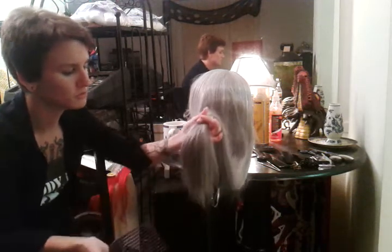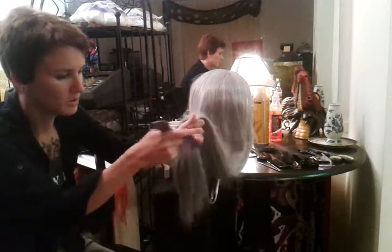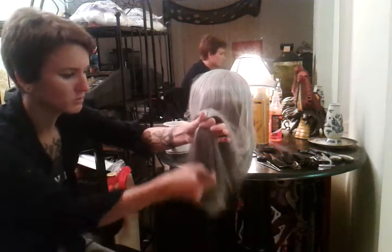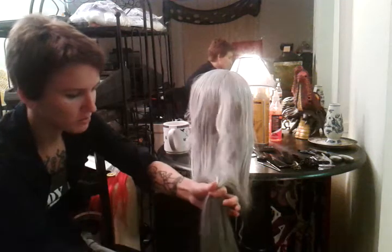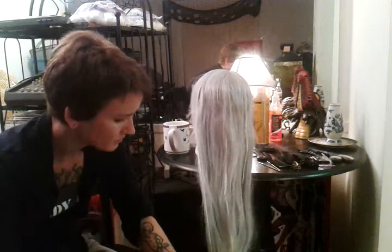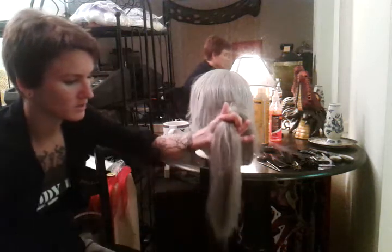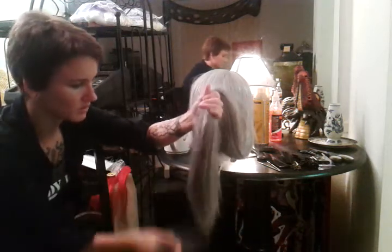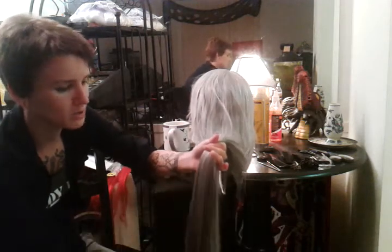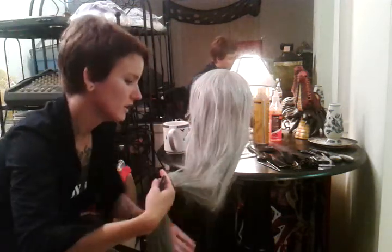Once you've gotten your bottom combed out, move your hand up a little bit. With a gentle picking motion — I'm not pulling it through — continue to pull through the hair and pull the knots out very lightly. I'm not using a lot of force. Already, 12 inches of hair is tangle free, so I'm going to move up and hold the next piece of hair tightly in my hand.